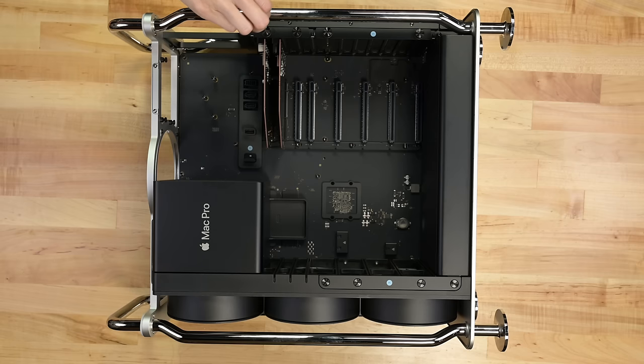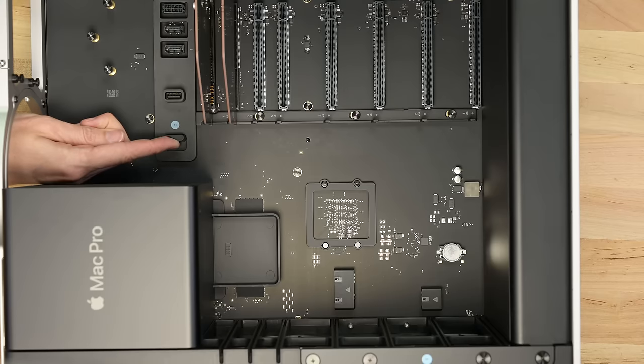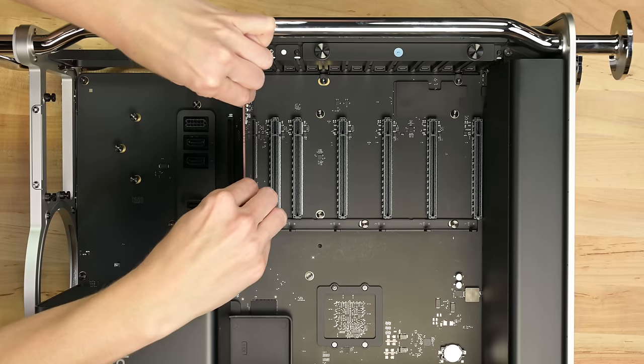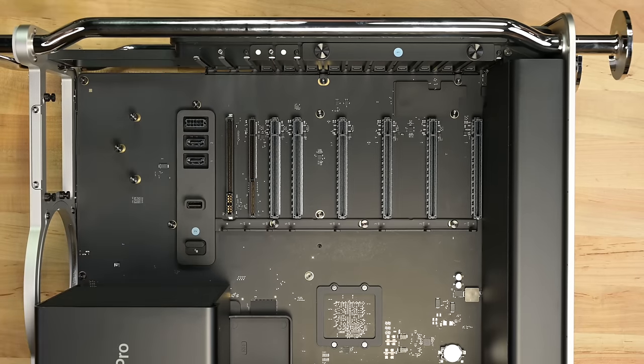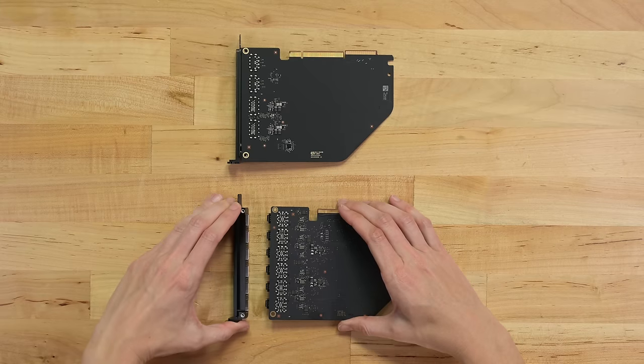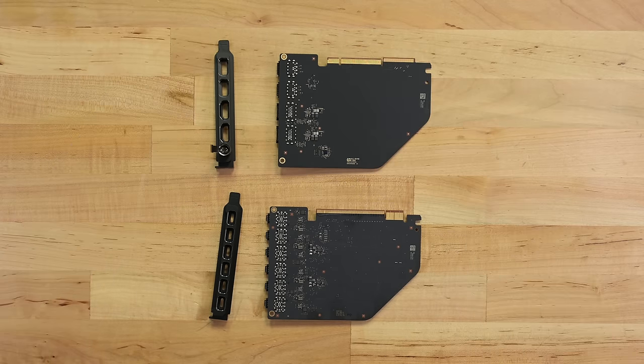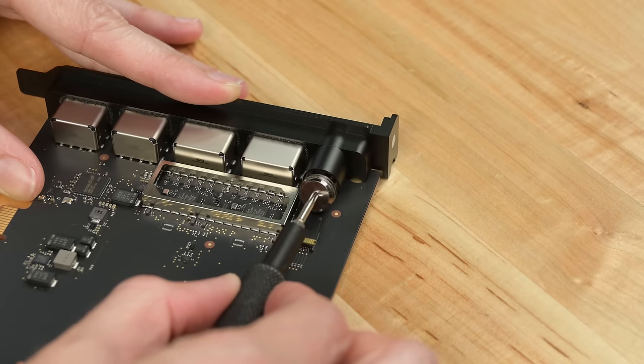Flip it back around and we can turn these bracket thumbscrews with the driver for fun, then pop the little rail latch. Now we can remove the USB-C board and the HDMI/USB-A board. The ports are all soldered, which is a shame. Each has a metal faceplate to secure them to the frame, which should make it strong enough for modular ports. That said, this audio port is semi-modular for some reason.